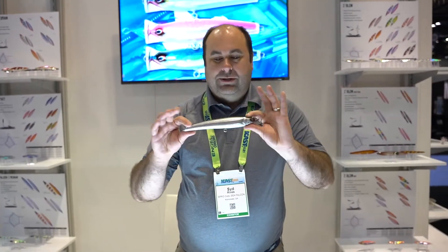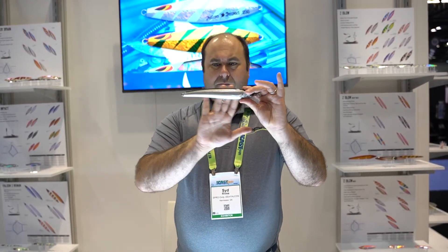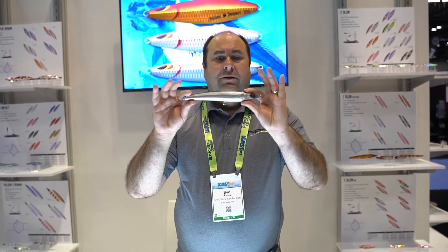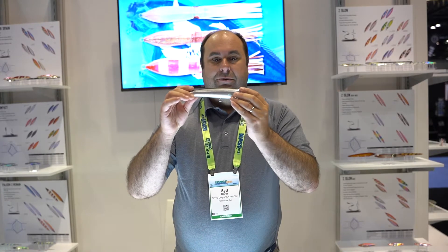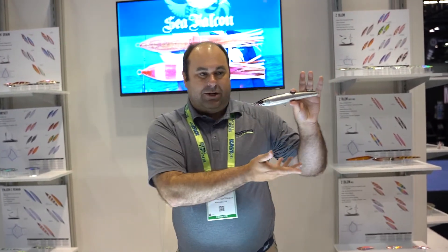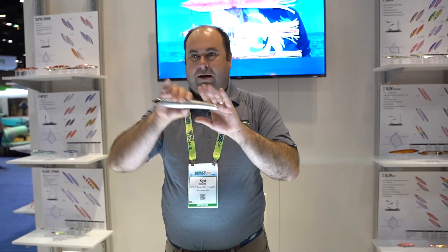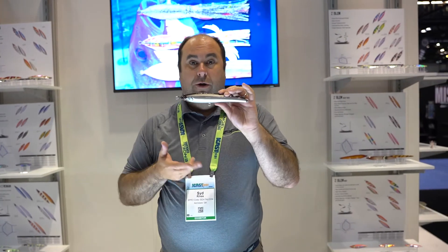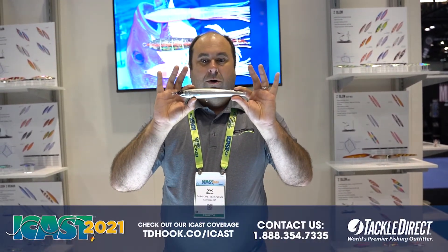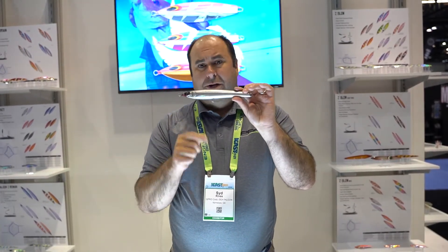Then we have our pencil style baits, also a balsa plug with a really nice finish. These are all handmade in Japan. What makes them unique is this is our diving tuna — you pull this bait and it shimmies down and floats back up, shimmies down, floats back up. It's not a traditional walk-the-dog style bait. These plugs are available at TackleDirect.com. Thanks for watching and good luck out on the water.